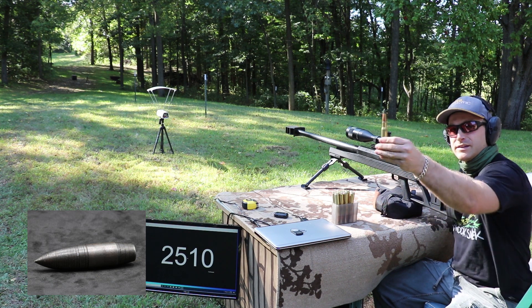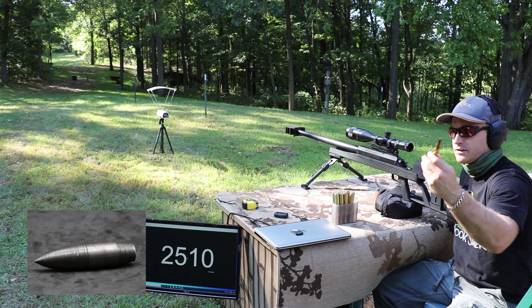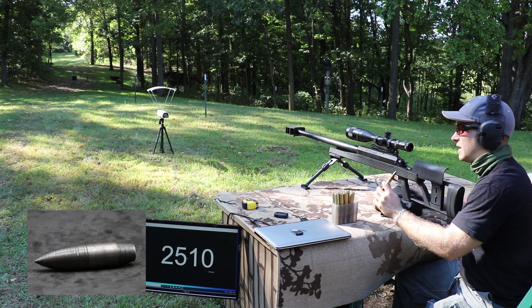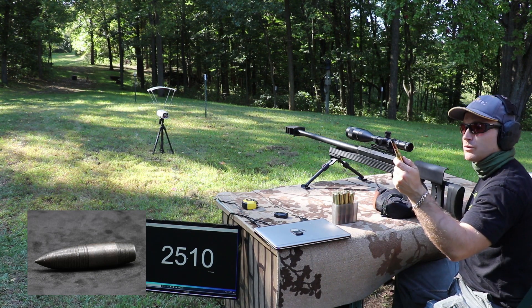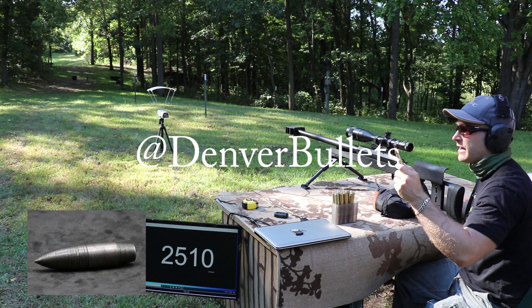I'll try to roll some little thumbnails down below so you can see the bullet up close. I've got our monitor mounted to the side of the desk so you should be able to see the velocity. That was just an M33 ball round I ran through beforehand. This ammunition was actually donated by Denver Bullets, so they essentially sponsored this test.